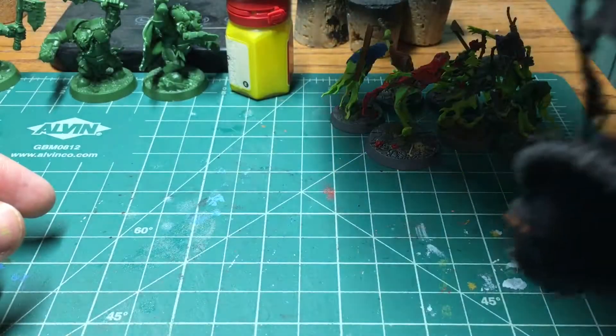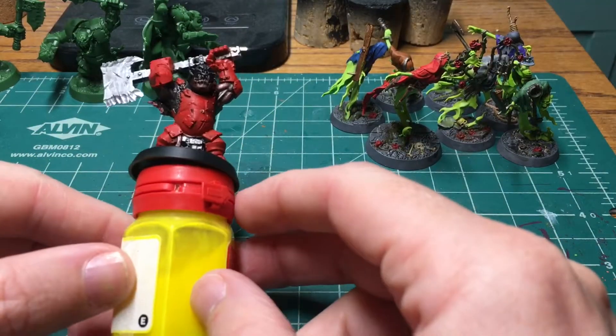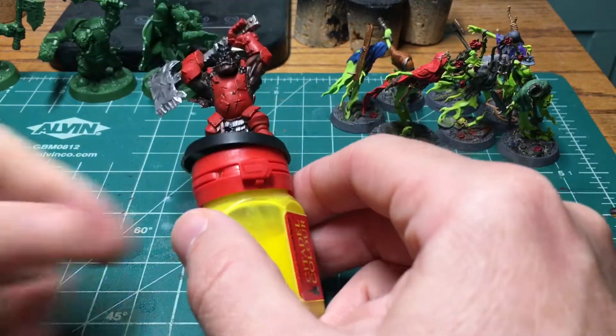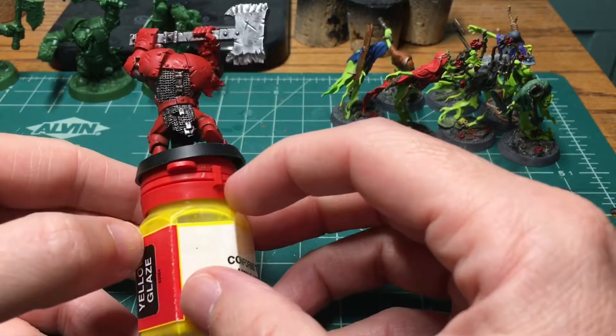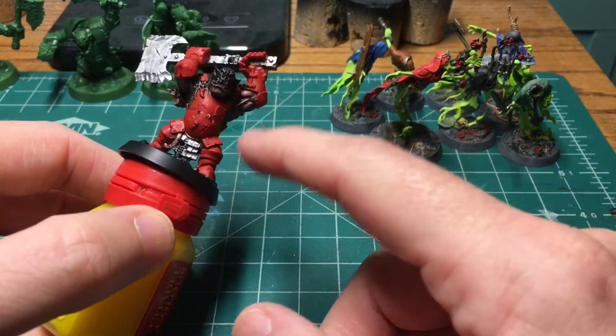So what are we working on now? If you see in the background, we've got some orcs, because it is Orctober. These are the Iron Skulls Boys from Season 1 of Warhammer Underworlds. I was working on a test model and it didn't come out the way I would like, so I was swapping up the armor.